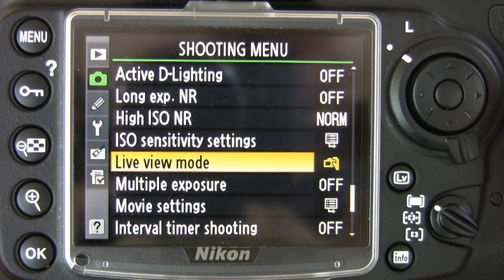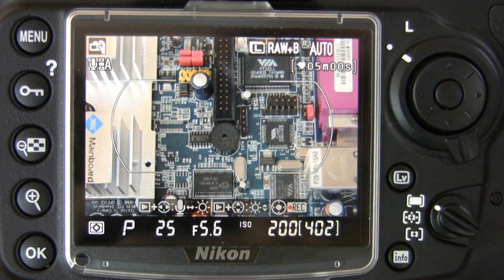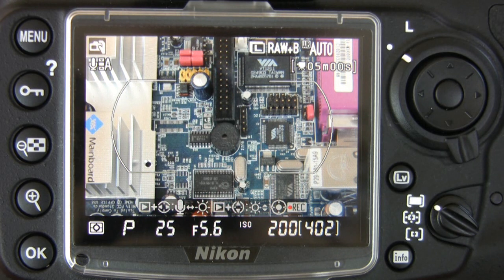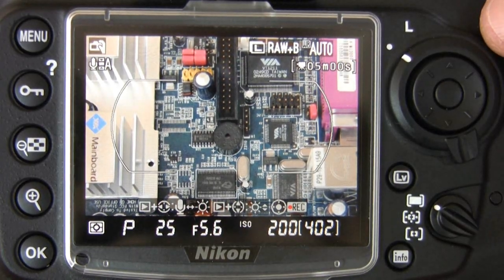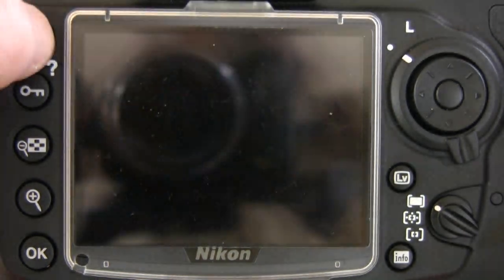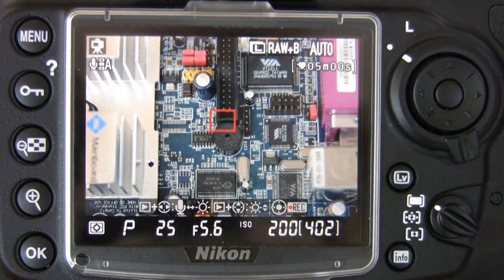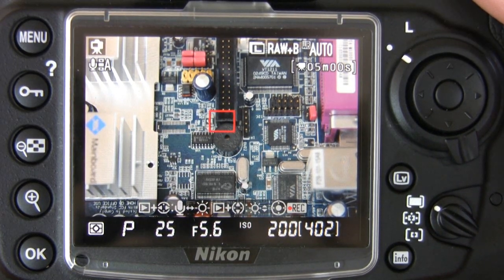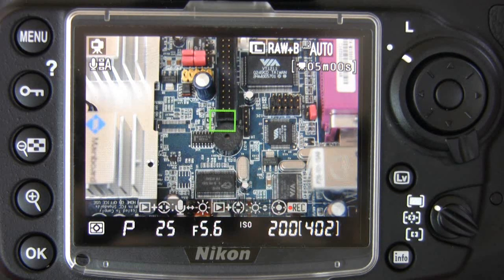Now let's take a look at the live view features. Live view is no longer in the release mode dial — it's got its own dedicated button here. Now as before, there are two different autofocus systems for live view. This is the handheld mode, which uses the traditional phase change autofocus system. You can operate it by half pressing the shutter release. As you saw, the picture blanked out and there was some sound as it took that reading. The alternative mode is tripod mode, which uses a contrast-based autofocusing system. This time you press the AF-on button, which is to the top right of the screen. That takes a couple of seconds longer, but there's no interruption to the image, and it's also much quieter.